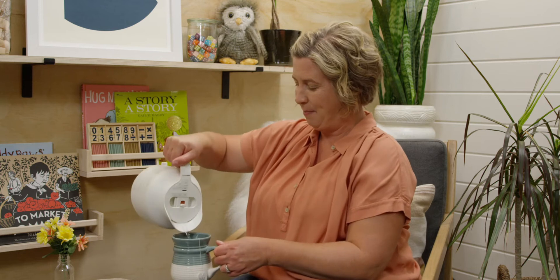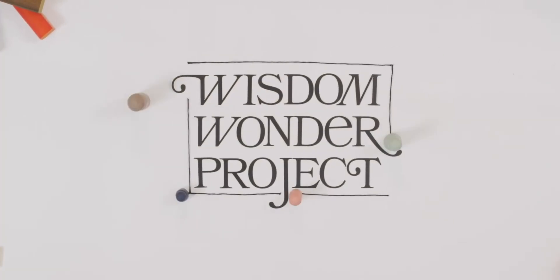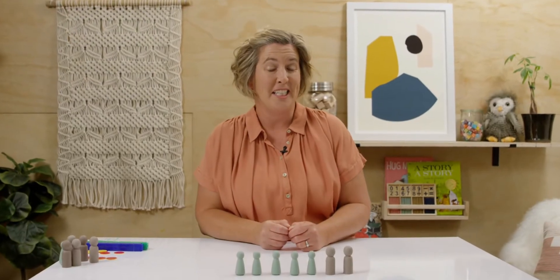Hi, welcome back. I have a new math equation to introduce today. Do you wonder what it could be? I'll tell you more about it right after I pour myself something to drink and I'll meet you at my desk. Are you ready to continue with more subtraction practice? As we go I will introduce to you our subtraction equation. So let's get started.